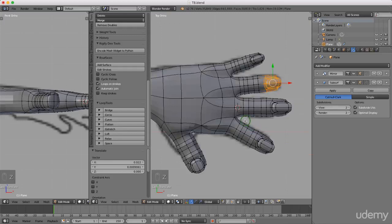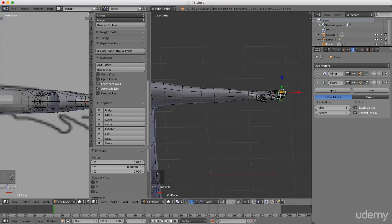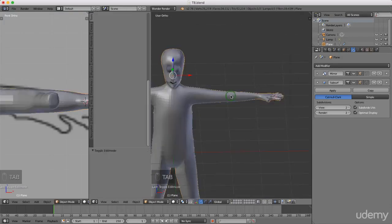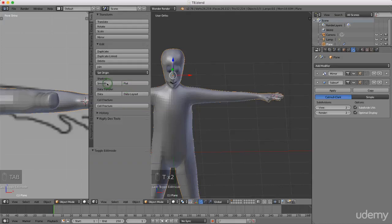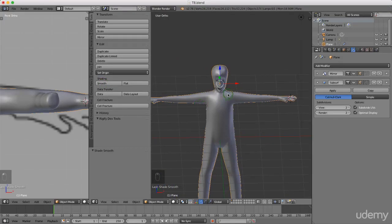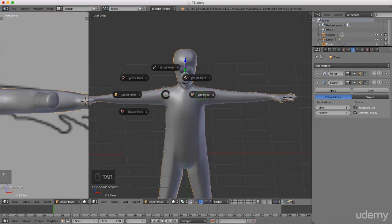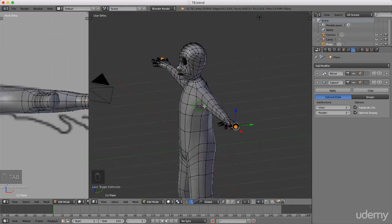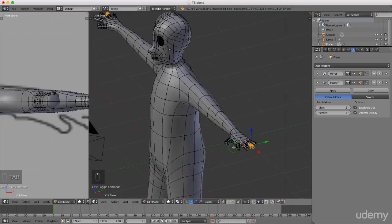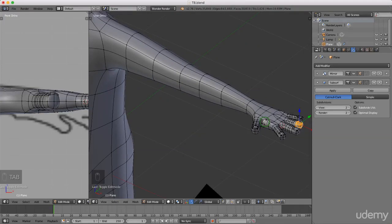I'll press Z to reselect solid shading, then press and hold the middle mouse button to rotate. Before continuing, I'll press Tab and left select object mode, come up to the property panel - press T if it's not displayed - and left click Smooth Shading, which gives a better impression of the character. I'll press T to remove the panel, press Tab to reselect edit mode. That smooths out the mesh nicely. Thanks for watching - see you next time!